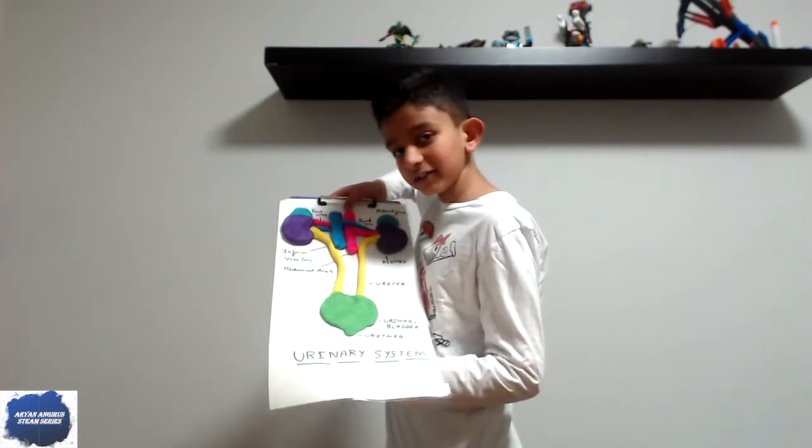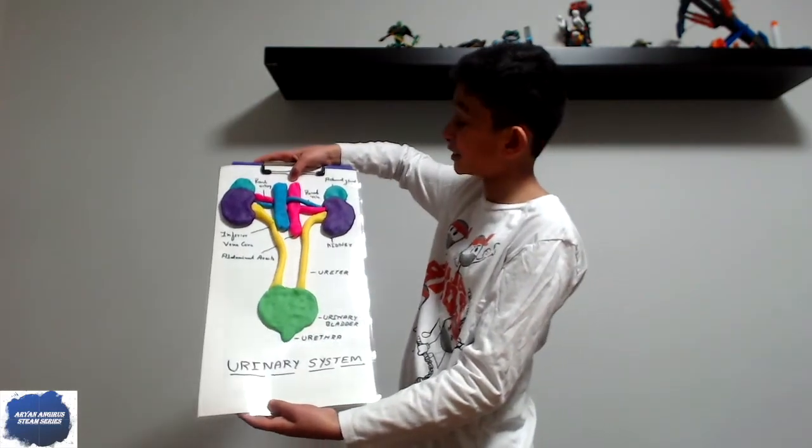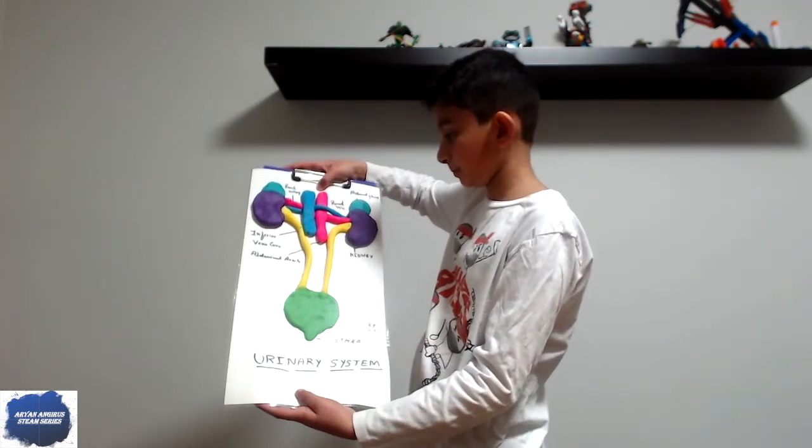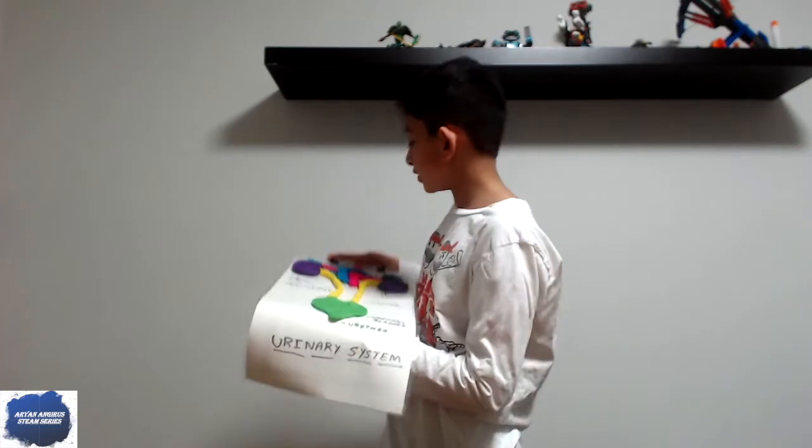Hi guys, I'm back with another human body video. Some people really liked my brain video where I showed you how to make a play-doh model of a brain. So this time it has nothing to do with the brain — it has to do with the urinary system. I know that sounds like a weird system, but I'm telling you it's a super important system.